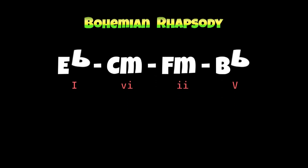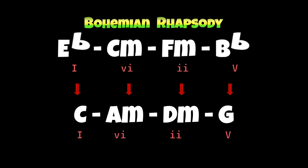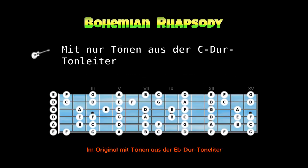Wenn du auf der Gitarre einen Ton Es oder Ds findest und drei Bünde tiefer gehst, dann gelangst du zum Ton C. Für den Anfang etwas angenehmer, dann kannst du Töne aus der C-Dur-Tonleiter verwenden. Mit Tönen nur aus der C-Dur-Tonleiter – ohne Harmonisch-Moll, ohne Blues-Tonleiter, ohne Pentatonik – kann man ein sehr schönes Solo komponieren.